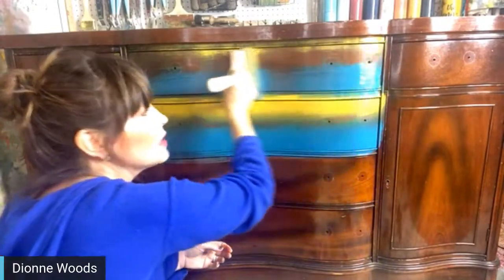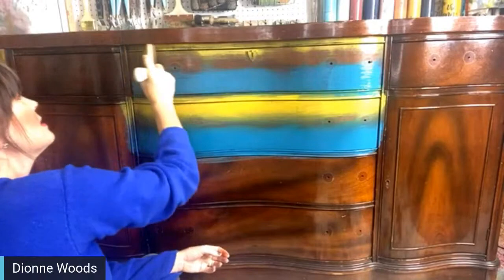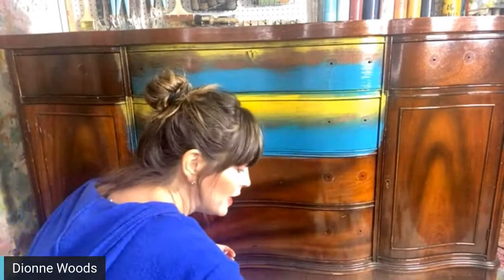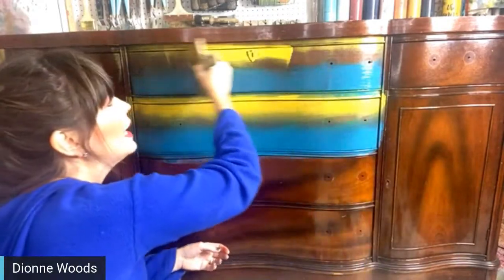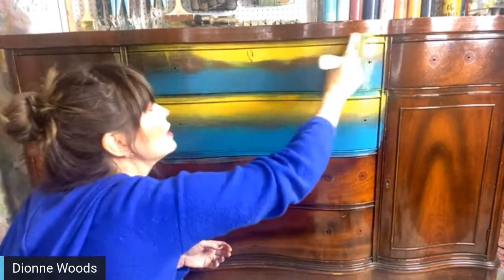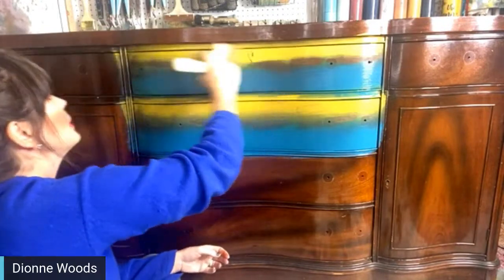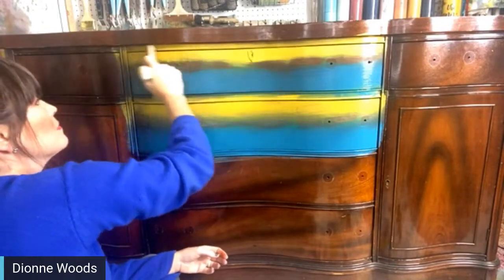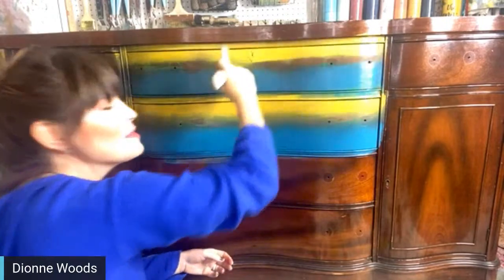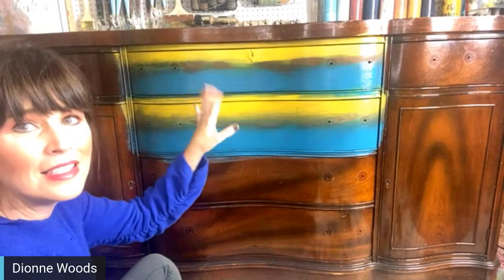I released a new piece today — mistletoe kisses. It's the piece I was working on in my Creative Connection membership. I try to do an exclusive tutorial for them each month. Boy, it turned out really nice. I wish the piece was bigger because I just really like it.